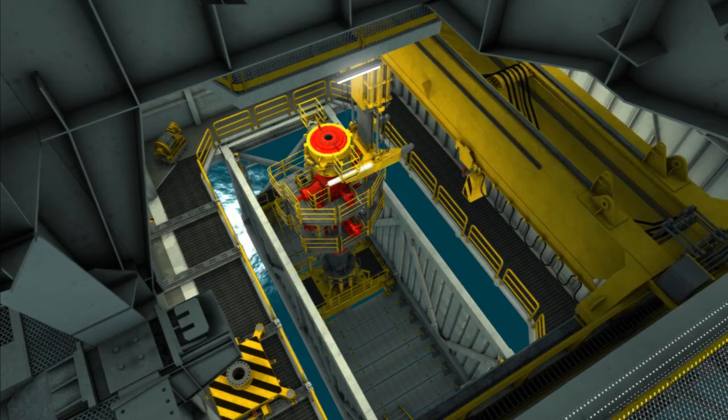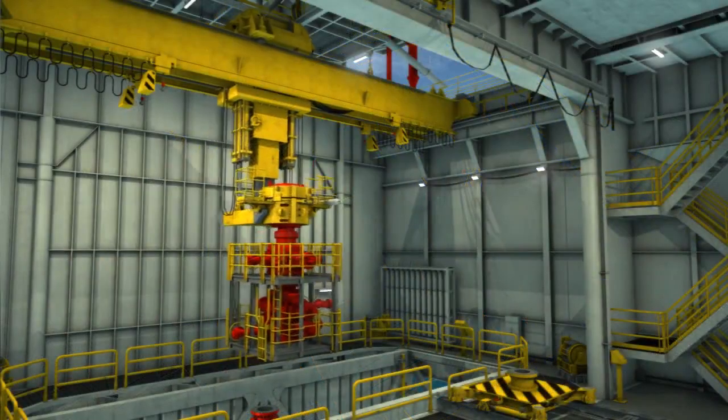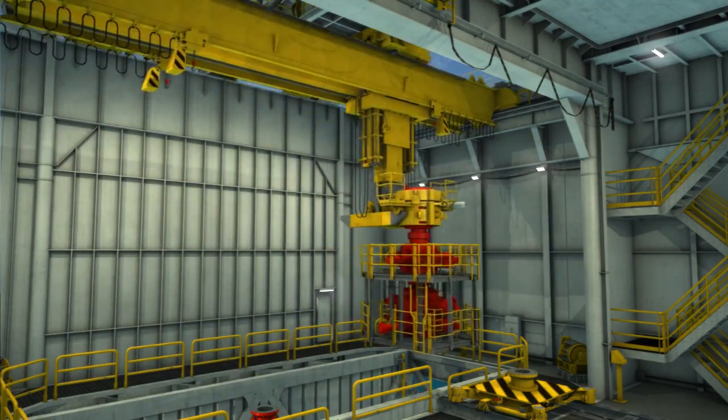The BOP skid unit's function is to transport the BOP or tree from the storage area to the cellar deck for pickup by the BOP crane. They also return the BOP to the service area for storage or maintenance after use. The BOP skid units also have the capability to move to port or starboard positions.